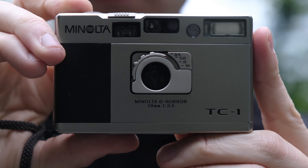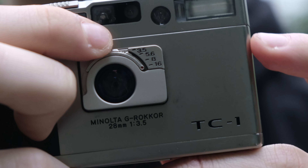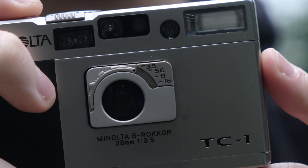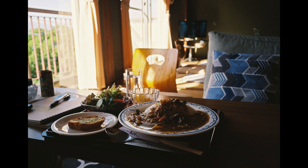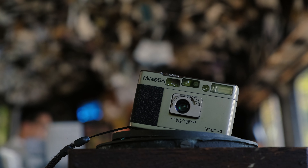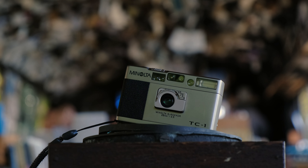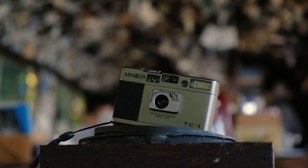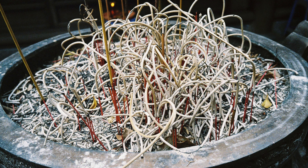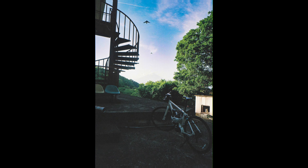The Minolta G Rokkor 28mm f3.5 multi-coated spherical lens on the TC1 is quite unique due to its absence of aperture blades. Instead, it features three perfectly circular discs, providing a total of four aperture settings. These discs result in extremely smooth background blur. With a maximum aperture of f3.5, you won't often see gigantic bokeh balls, but I find lens aperture size increasingly less important — a lens's quality is simply not determined by its maximum aperture. The G Rokkor delivers sharp and contrasty images; when reviewing my developed photos, I sometimes had to double-check to make sure I wasn't looking at photos from my Zeiss 35mm f1.4. That lens weighs twice as much as the TC1.